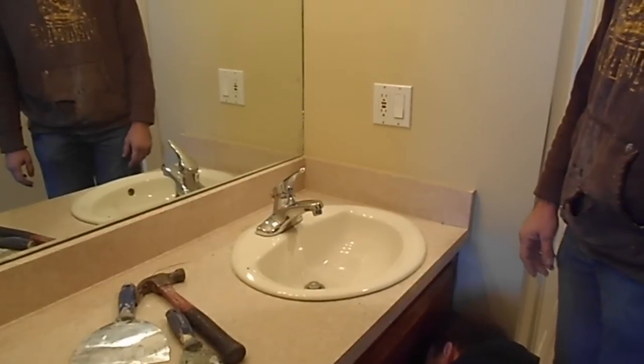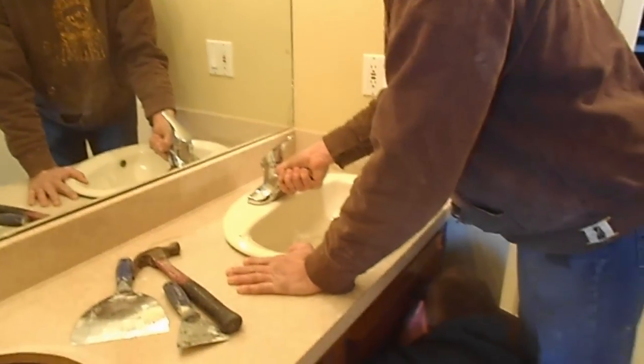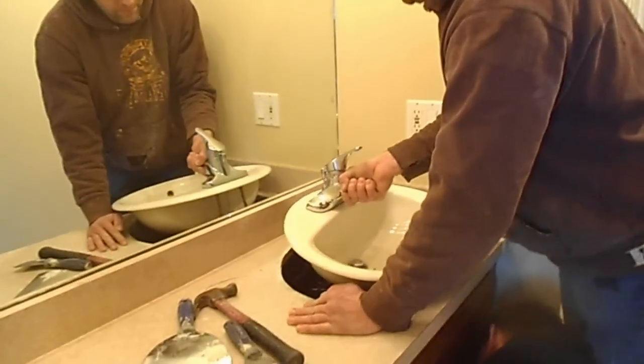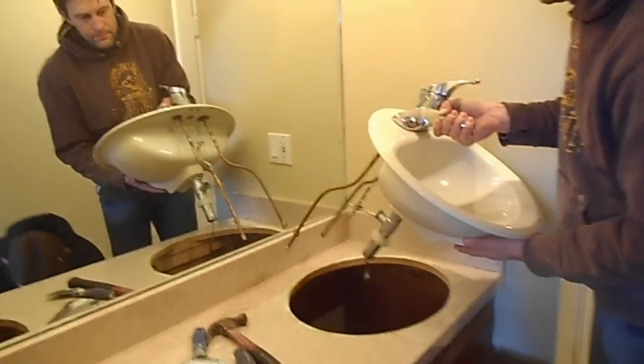You want to check your putty? Go ahead. Check your pipes. Check your pipes. Okay, he's got it. Beautiful.